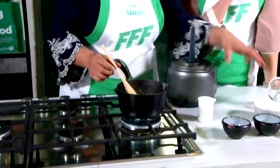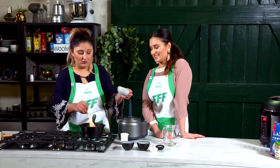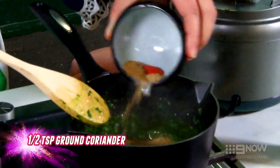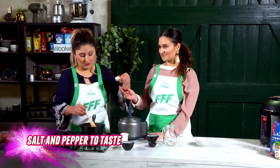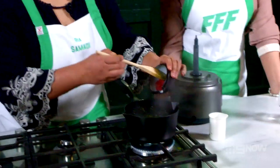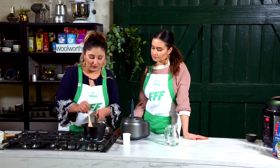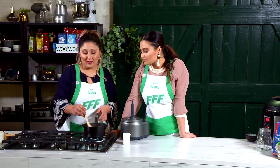Once your coriander is in you can add in your fresh chillies — don't ever forget the fresh chillies. After adding every ingredient you need to keep stirring. After you've added in your chillies you can add your spices, some salt and pepper. The last ingredient that needs to go in is your tomato paste. After you've added your tomato paste make sure you give it a really good stir.